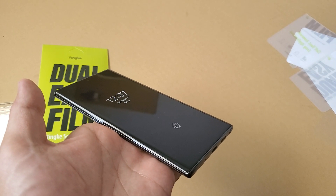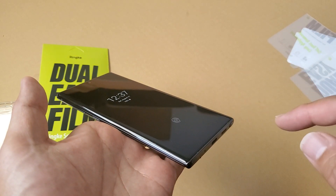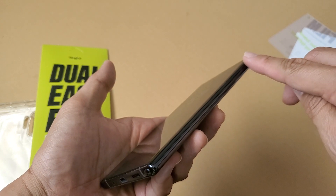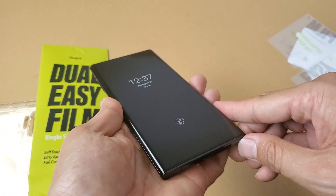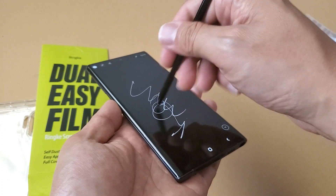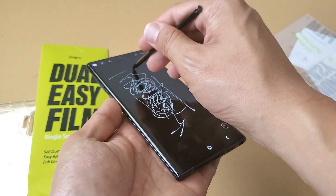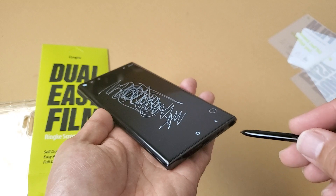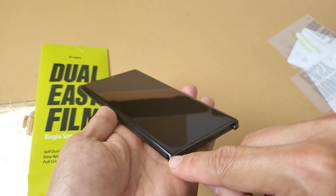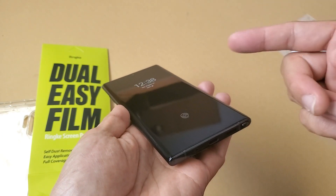Here is the screen protector completely installed. You can see just a small bubble right there, but that will all disappear once it cures overnight. Super smooth install, goes all the way to the edge. Compared to the screen protector that the phone comes with, it is going to give you a bit more protection. Let's actually test out the S Pen — super smooth writing across the phone. It does not have that sticky, tacky feel that you get from some screen protectors. If you're looking for a screen protector that goes edge to edge, super easy install, no orange peel effect, this is the screen protector to get.